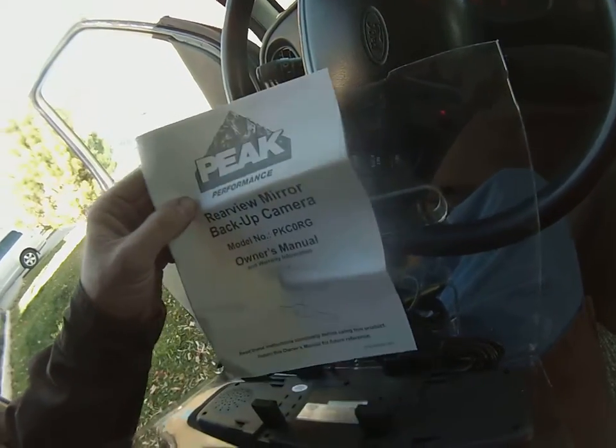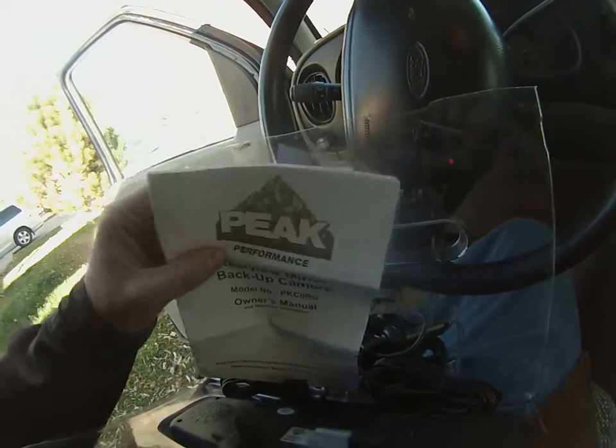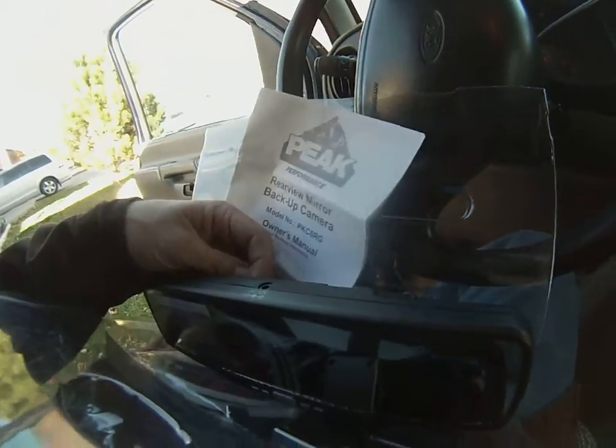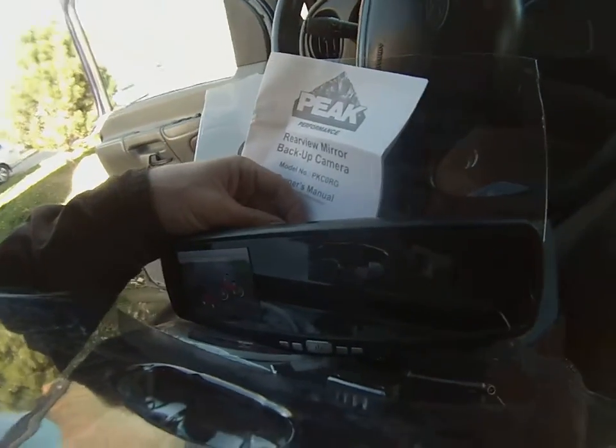This is a Peak Performance rear view mirror backup camera. Having a larger work vehicle like this, it's going to be a really good idea to have something like this — make sure you don't have any kids or anything behind you.